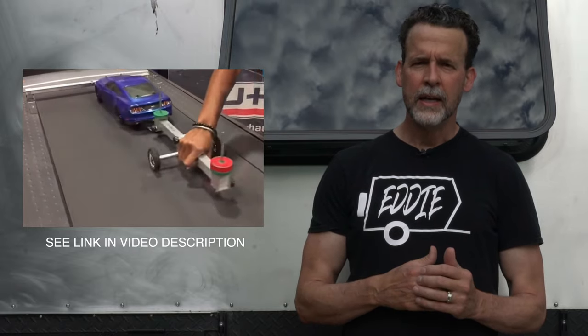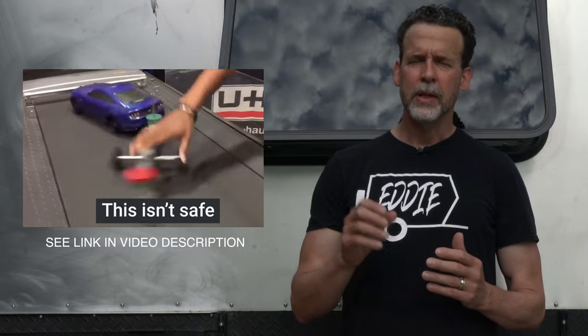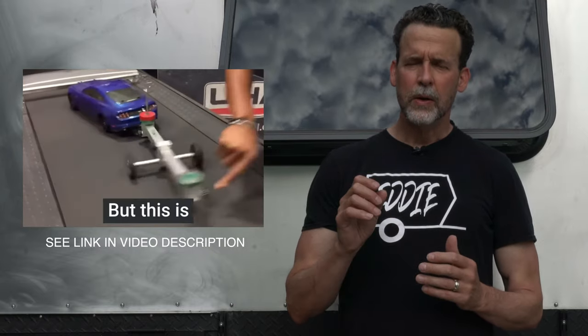Hello everyone, thanks for watching the video. This video is going to be about a very important topic in building your own trailer, and that is tongue weight. It may not seem like the most exciting thing to discuss, but I assure you it is the most important thing to consider if you are building your own trailer. If you get it wrong, it can be dangerous and fatal on the highway.